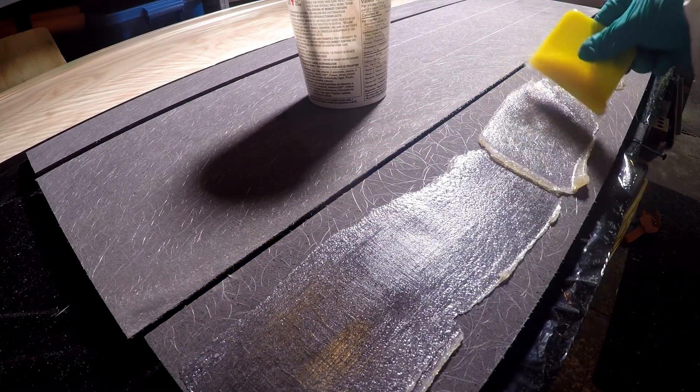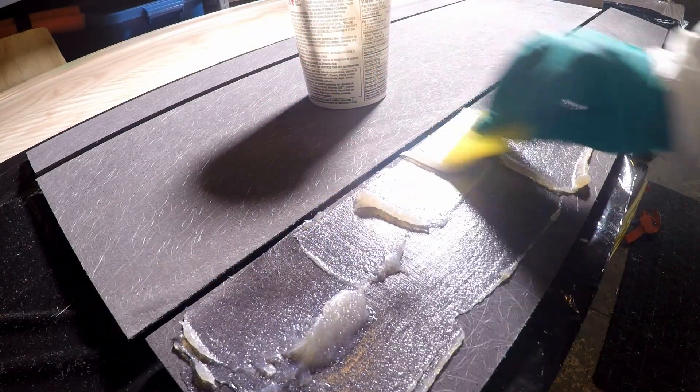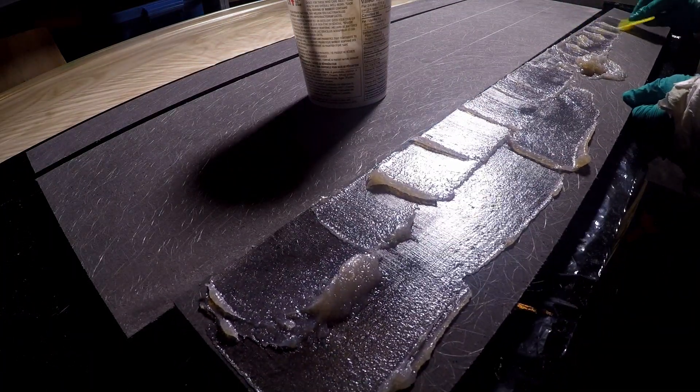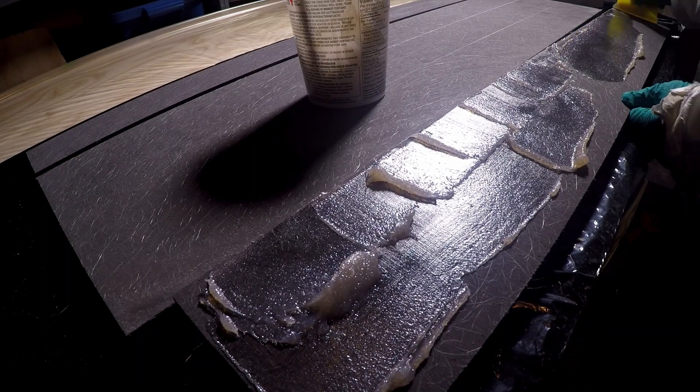It's a simple concept: make a paste, glue the pieces together, let it set, then sand it to form. I add cabosil to unwaxed polyester resin to form a paste, treating it like construction adhesive.